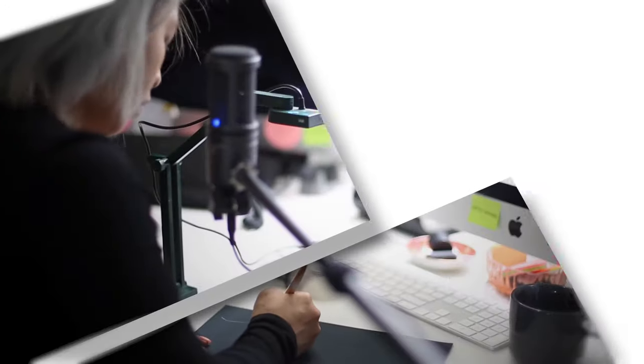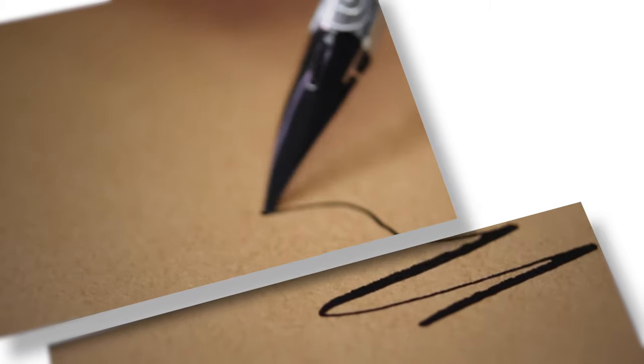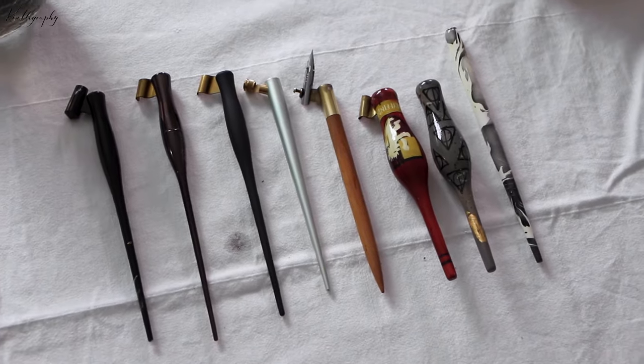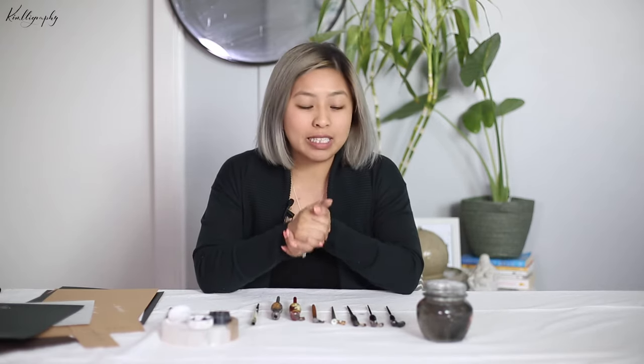In today's video we're going to talk about pen holders. Kim here from Kimligraphy — it's so nice to have you here. I get many messages asking me what pen holder should I use, which one is the best, and what are the differences. Today I just want to explain a little bit more about the different pen holders that you can get and what you can use.